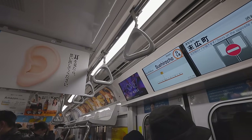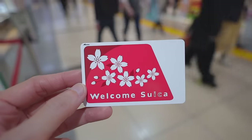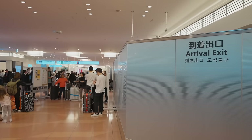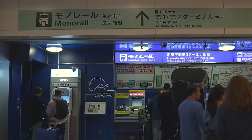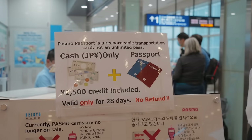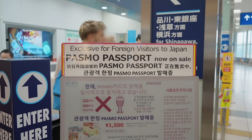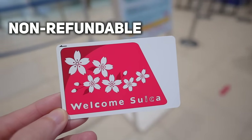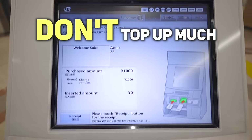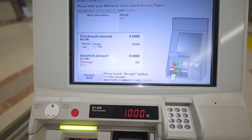Basically, there are two options for IC cards. You can get a real physical card or a digital card on your phone. If you are a visitor to Japan and prefer to use a physical card, you can get an IC card for visitors — either the Welcome Suica card or the Passmo Passport card. Please keep in mind that these two cards are non-refundable and only valid for 28 days, so don't top up a lot of money because you'll lose any remaining balance on day 29 automatically.